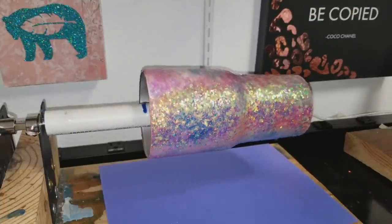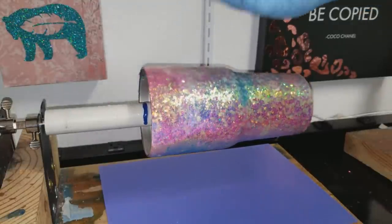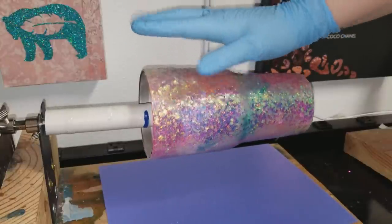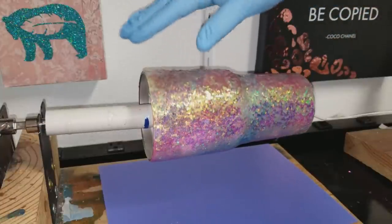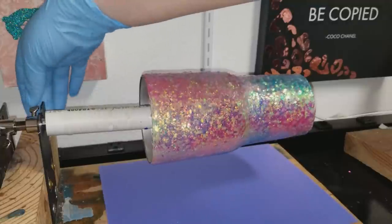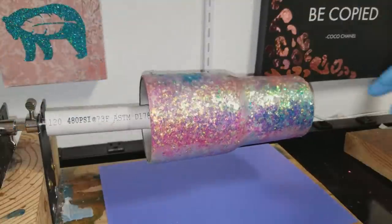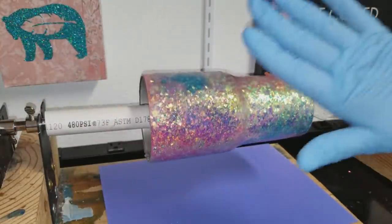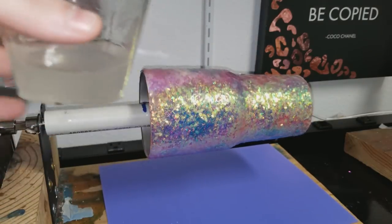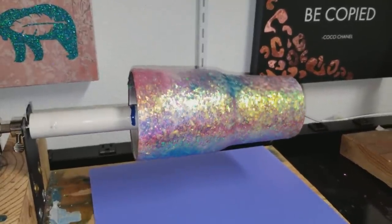I'm turning the turner on. I'm making sure I'm watching my cup as it's turning to make sure it's turning level. If it comes around and looks like it's going up and down, it's not level on the football - mine looks pretty level. I apply my epoxy with a gloved hand, and I mixed my epoxy for about four minutes slowly.